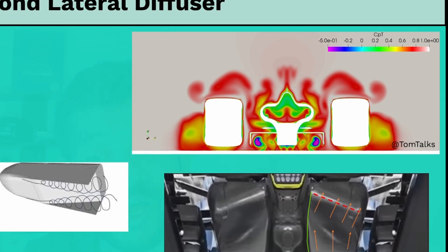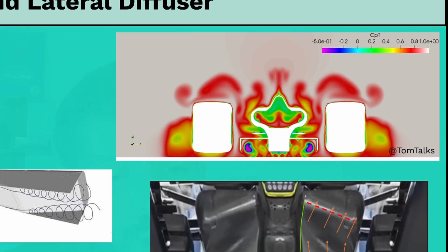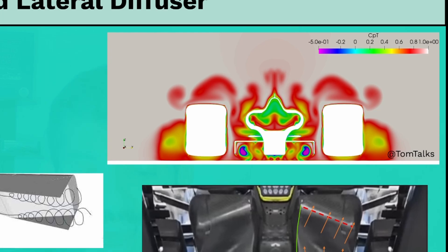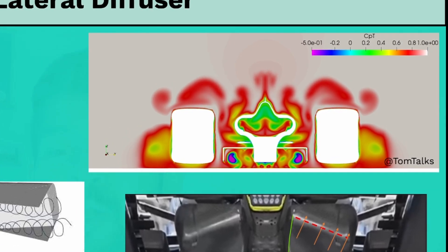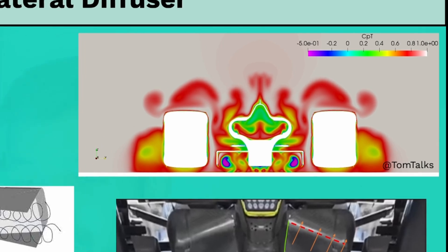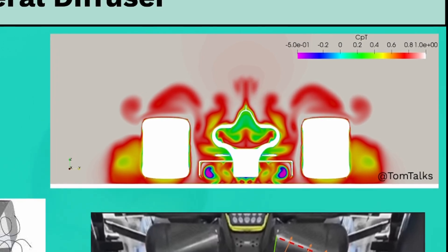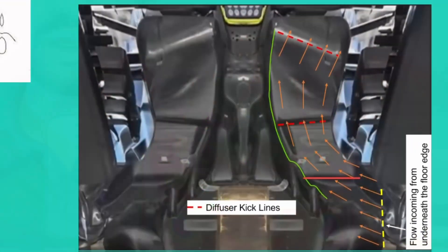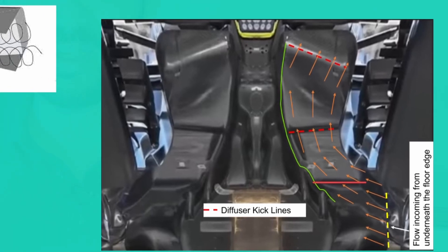However, the larger the expansion, the higher the adverse pressure gradient that the VATX needs to travel through — and vortices do not like adverse pressure gradients. They become lossy, or in the worst case burst, as they travel through the diffuser in the adverse pressure gradients, especially as the ride height changes. There are some very interesting details when we zoom into the RB19 rear floor.